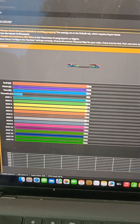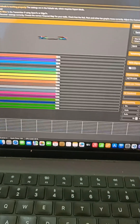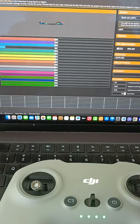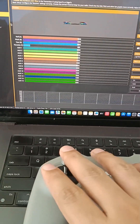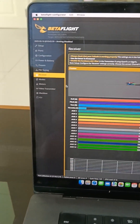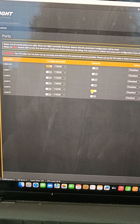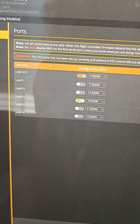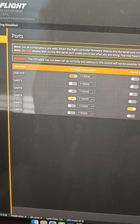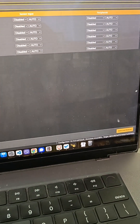Now go to the Receiver tab. In this view, we need to check that our controller is working — whenever I move the sticks there should be movement shown here. To do that, go to Ports, then enable Serial Receiver on UART5. We also need to turn on UART4 so that we can get information from the air unit to the goggles and vice versa. Then save and reboot.